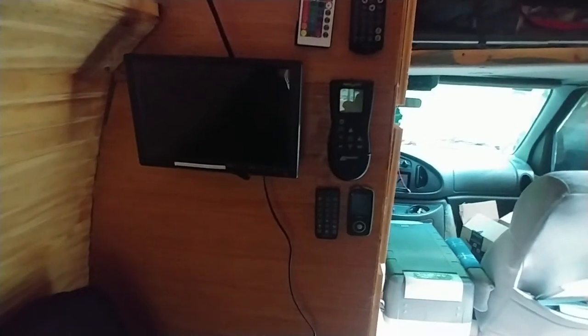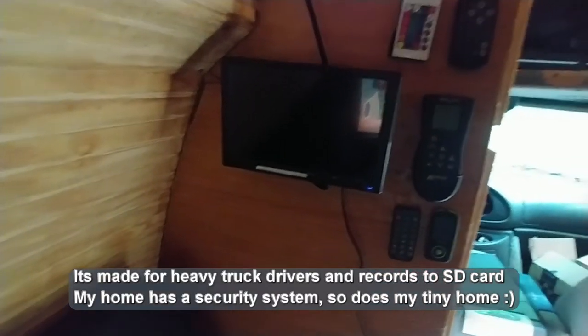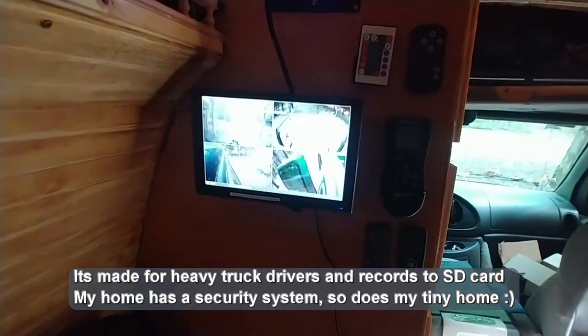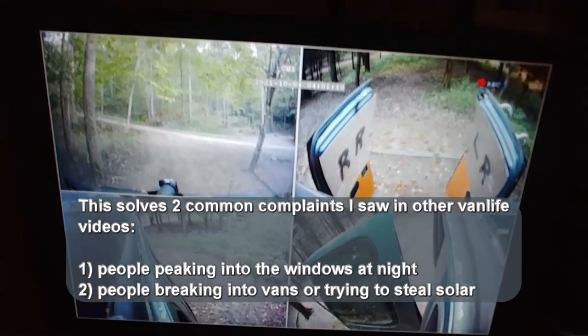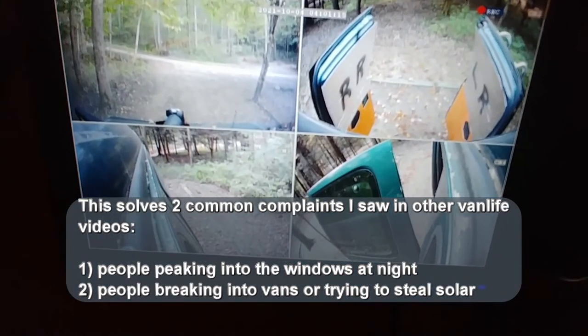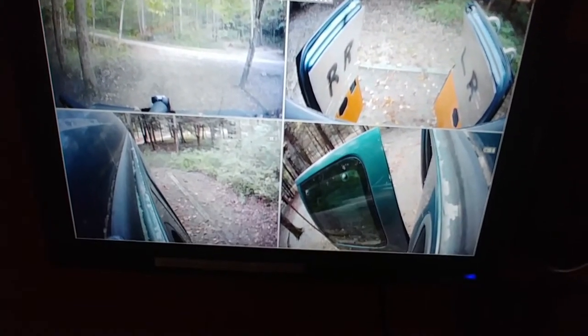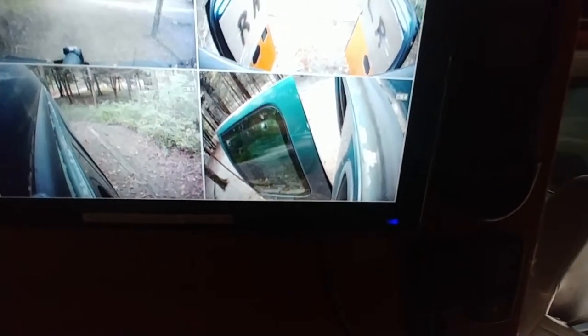Here's something neat — I put a security system on the van. I basically have a 360-degree view all the way around the van with all the doors shut and all the blackouts on. You can see out the back doors, out the front — top left is looking out the front, top right is looking out the back, bottom left is looking out the left side, bottom right is looking out the right side.